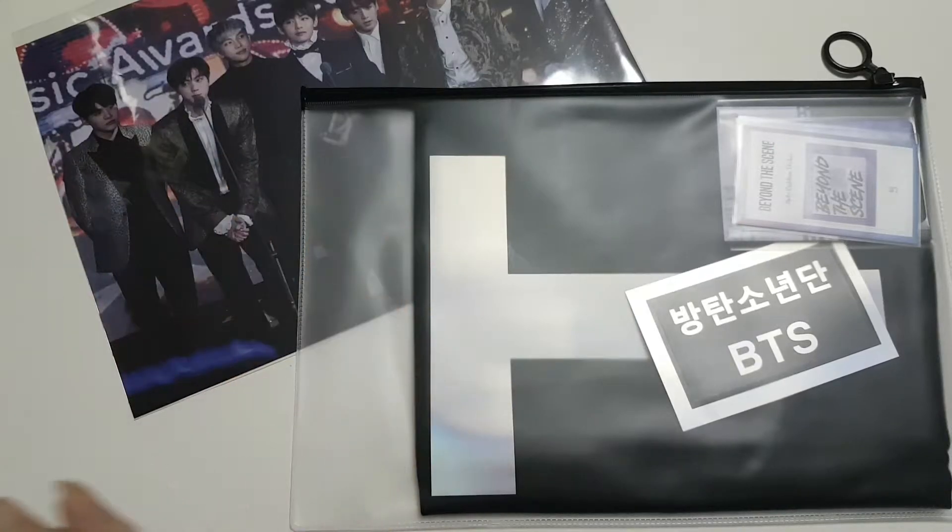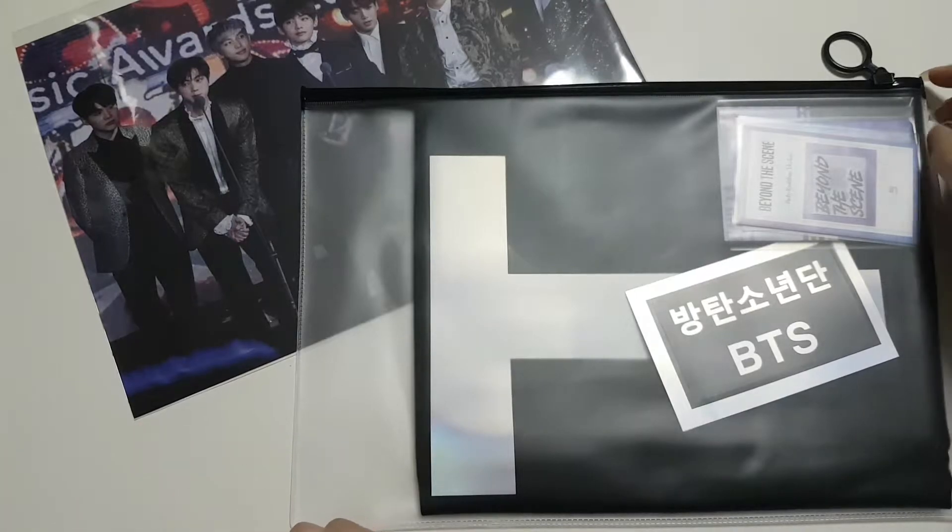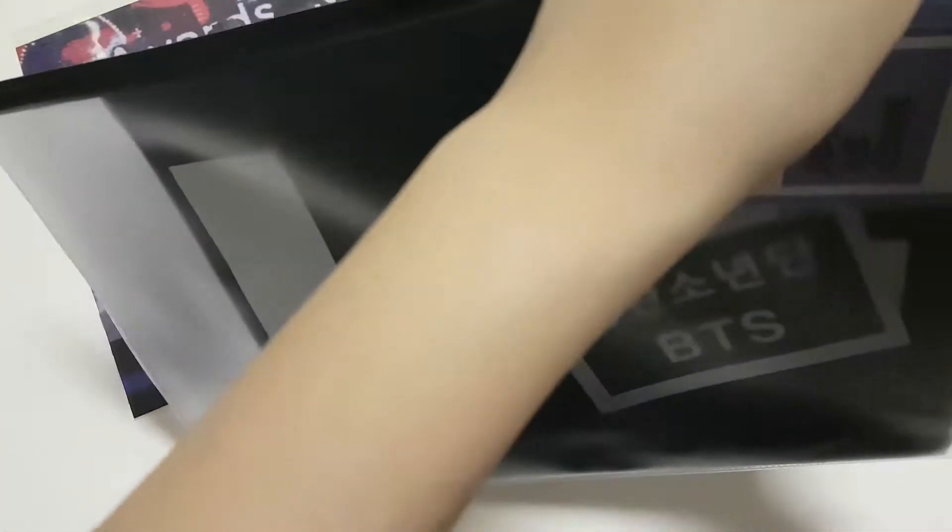Hey guys, so today I will be unboxing Minga's first big OT7 slogan. Oh my gosh, seriously, suddenly so many people are doing OT7 slogans and I'm just throwing money like it's free. So yep, let's get started.